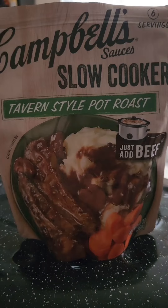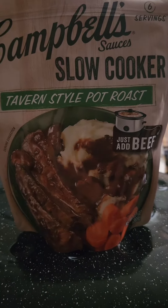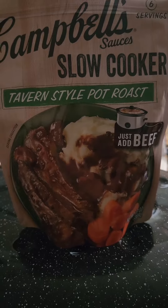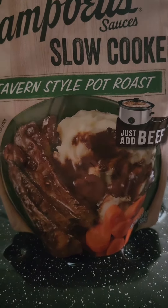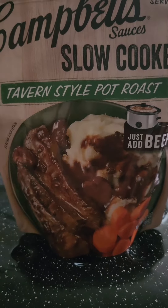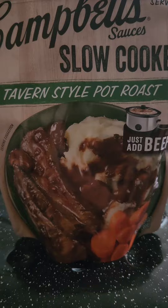Campbell's is gonna help us out with dinner tonight. As you can see, it's Campbell's Sauces, slow cooker, tavern-style pot roast. It says just add the beef, and of course any of the other ingredients that you're looking for. We like to put carrots, celery, and potatoes in ours.